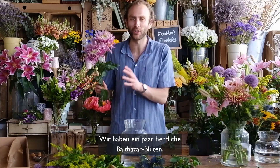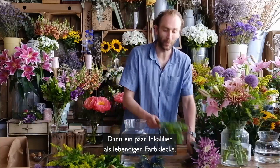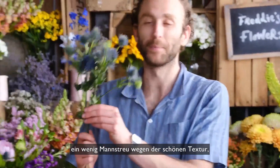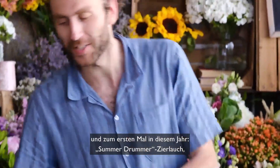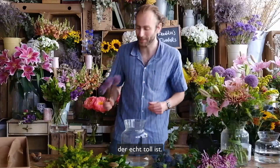We've got these beautiful Balthazar blooms, which are a type of chrysanthemum — really beautiful. We've got some alstroemeria for a pop of vibrant colour, some eryngium for a nice texture, some soft pale pink lilies, some beautiful fluffy solidago, and for the first time this year, some Summer Drummer alliums, which are great.